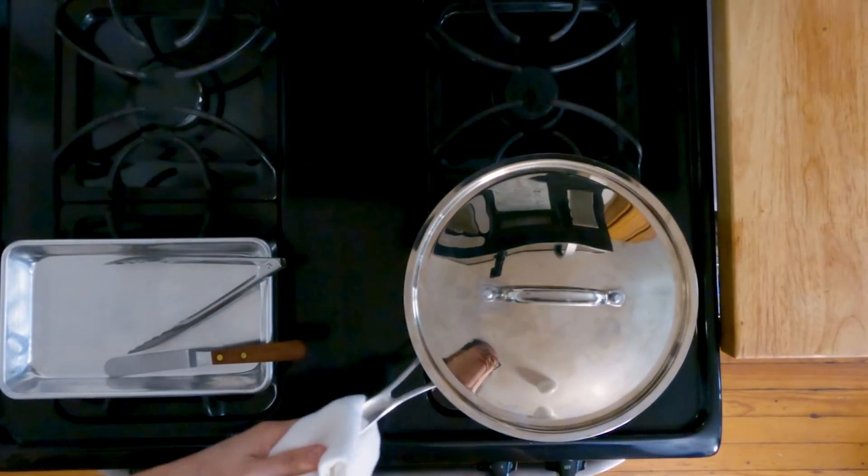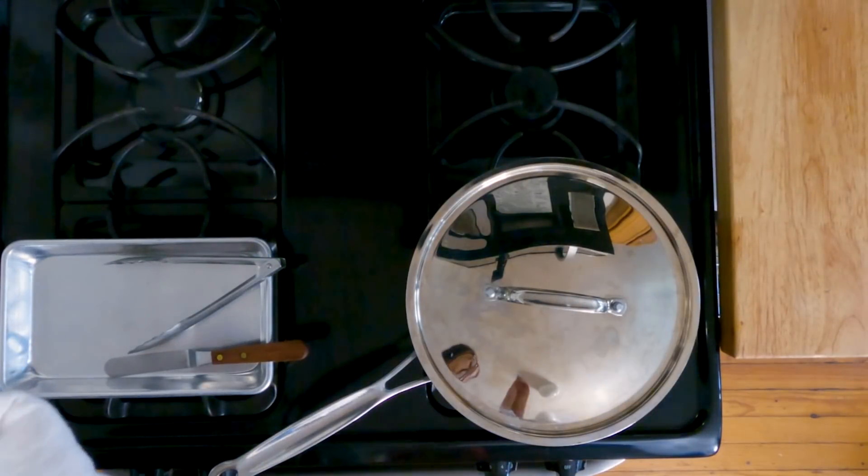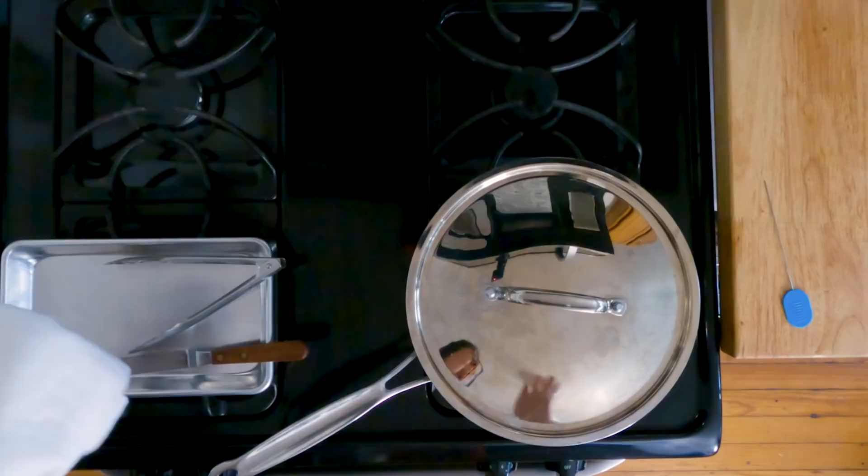We're gonna let it simmer until the potatoes are completely tender, and I'm gonna use my cake tester to pierce it. There should be no resistance — probably about 10 minutes.